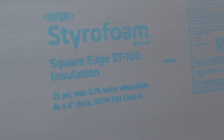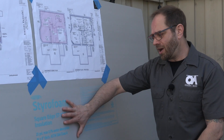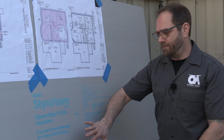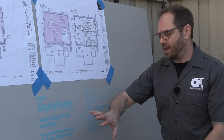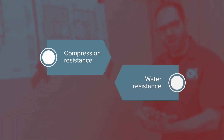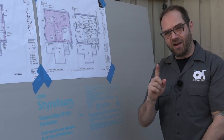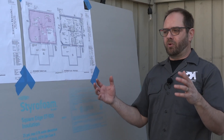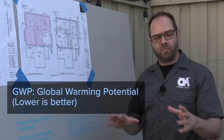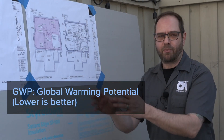This is styrofoam — it's a product that we're all familiar with, Extruded Polystyrene from DuPont. This is a new product though: their ST100, 25 PSI and 0.1% water absorption. So it's meeting our requirements for compression resistance and resistance to taking on moisture. However, this one also uses their new Blue Edge technology and is a zero ozone depletion product. So we're now at a near-zero GWP product that has all of the characteristics that we need for the application at hand.